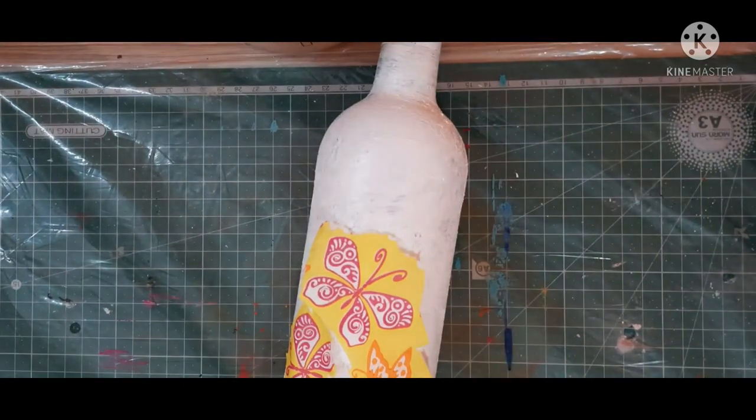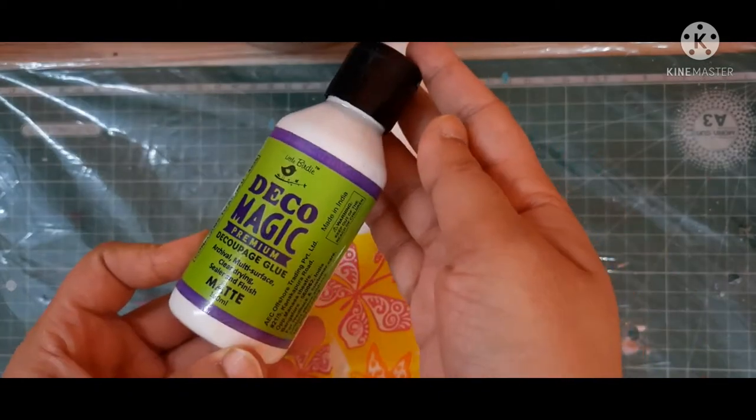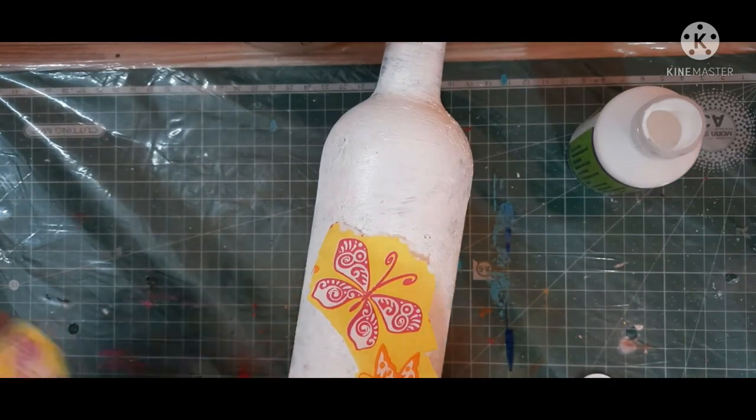I'm going to remove the extra two layers from the tissue and decoupage it with Deco Magic glue from the Little Birdie brand. You can use any type of decoupage glue from any other brand.